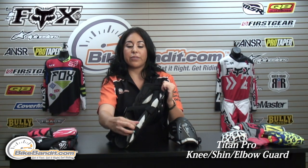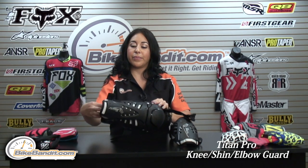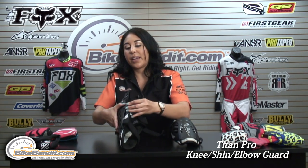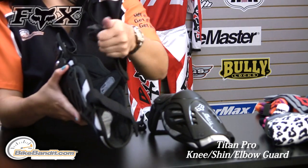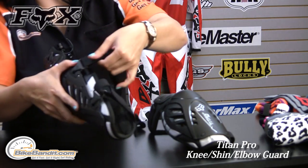As a closure, you have this Velcro elastic. You can adjust it once, and on this side it comes with the Posse lock system, which allows you to — once you have it adjusted to your size — just lock it into place.